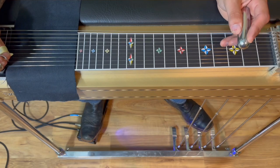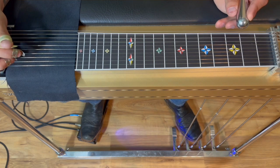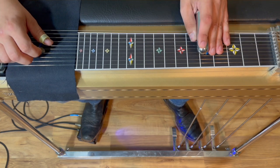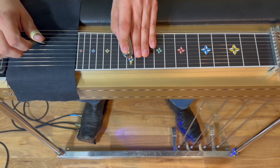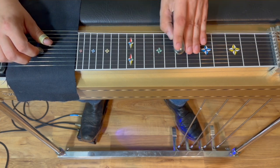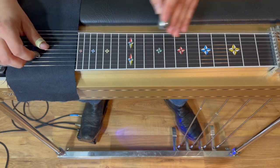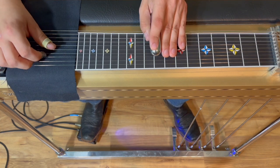Hey gang, welcome back. Today we're doing another one from Conway Twitty called 'How Much More Can She Stand,' with John Huey on steel. This one's pretty cool — we're going to start the song in the key of A for the steel intro, and then at the end we're going to modulate into E. Really, the only part that's in A is our little steel lick, but let's dive in.